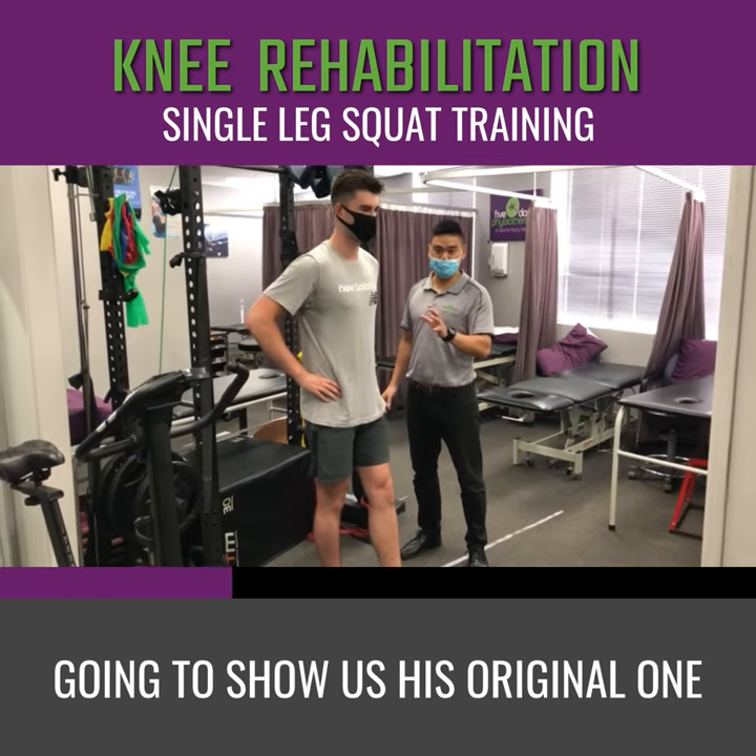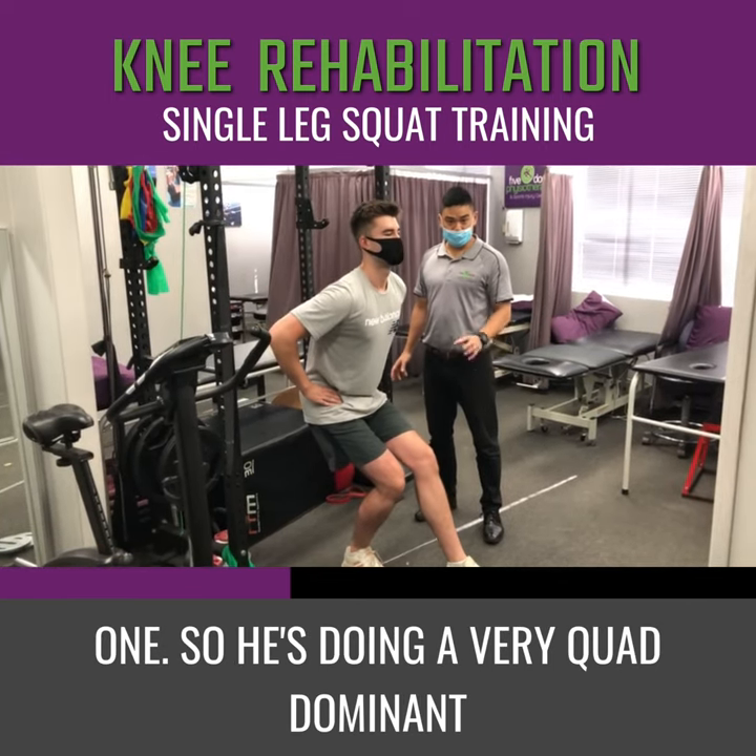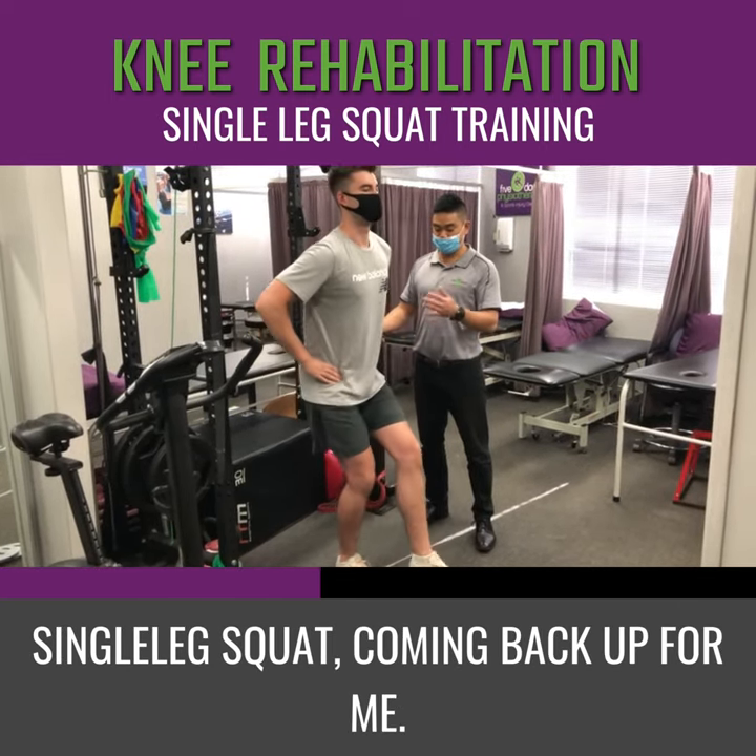He's going to show us his original one he was doing. So just show us the first one. So he's doing a very quad dominant single leg squat. Coming back up, have a rest.